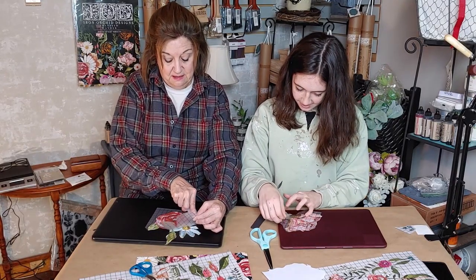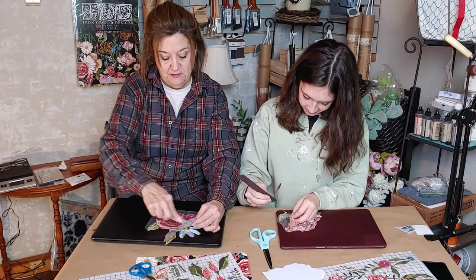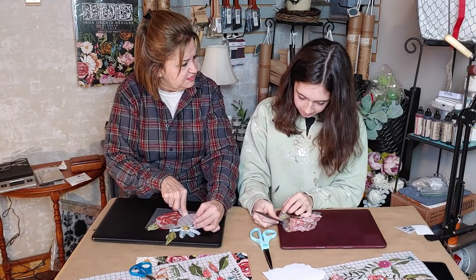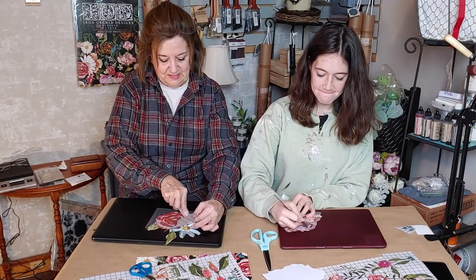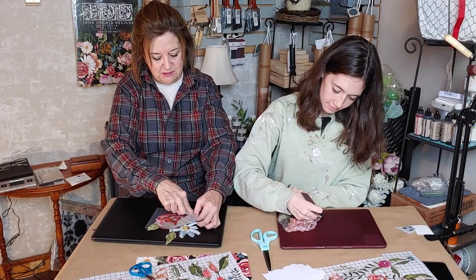We didn't do any cooking today — she helped me put together kits, stamped bags, painted buckets, and painted a frame. She's been busy here today but she'll be leaving soon to go home and ride her horse.